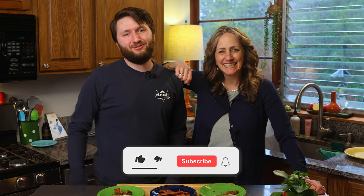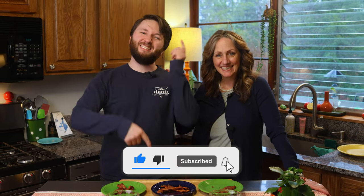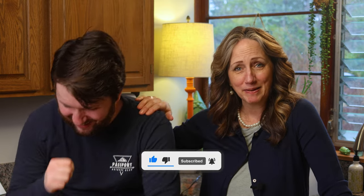Good job, Coop. Thanks, Mom. Thank you guys for watching — we hope you enjoyed. Make sure to like and subscribe, and maybe leave a comment down below. We will see you in the next one. Bye, everyone!